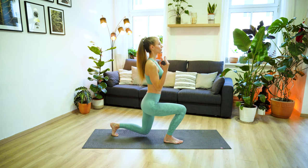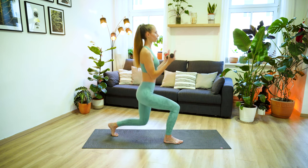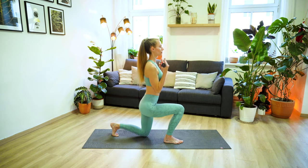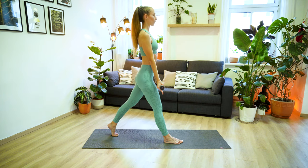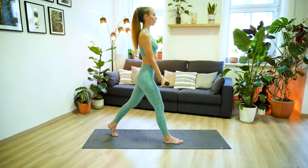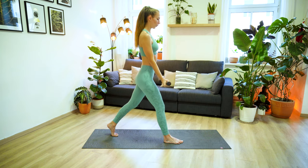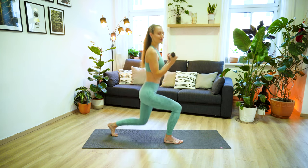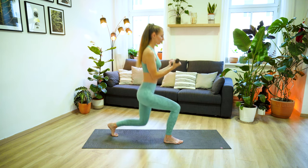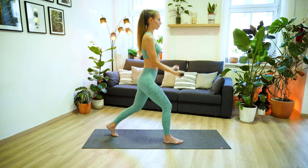Just keep going here in your own rhythm. Really move and work with your breath. Making sure you keep your chest nice and open throughout this exercise. And your shoulders are relaxed and away from the ears. Let's do three more, and two.